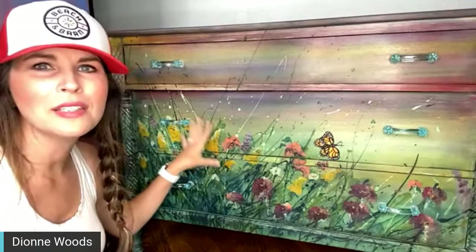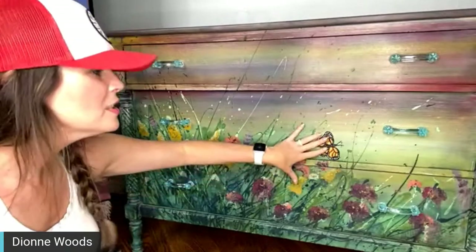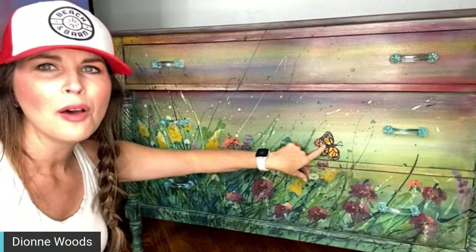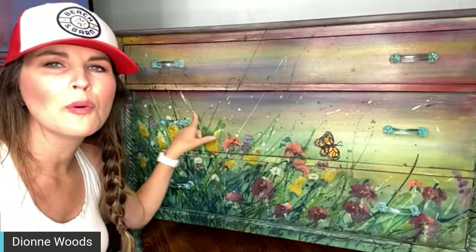The customer called me and requested the monarchs because she had a really personal story that went along with it — we both got choked up. She said, 'I want to buy this piece from you but I would love if you could add the monarch.' That's why I added it even though I'd already photographed this piece. She talked about having a monarch garden and what it meant between her and her husband.